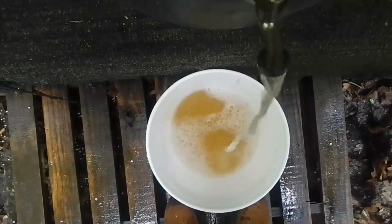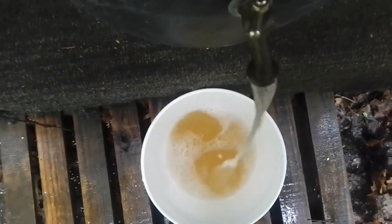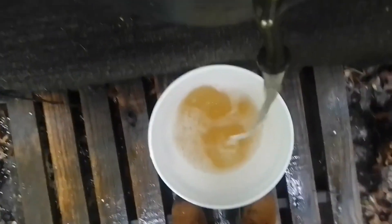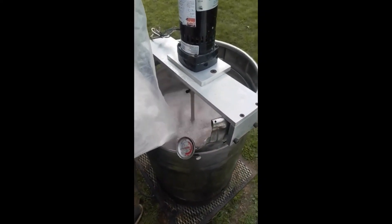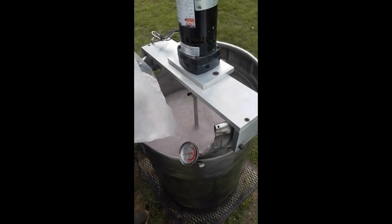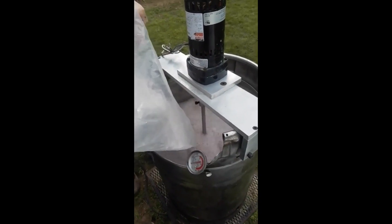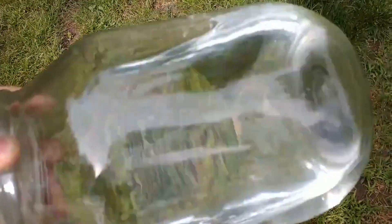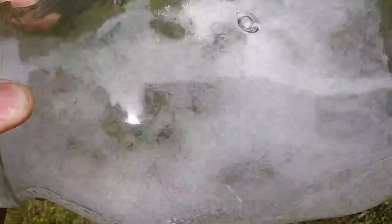Wouldn't it be nice if you could just know: if I want this exact proof, then I need to add this exact amount of water to this existing volume of whatever ABV I have? Well, this formula doesn't exactly do that — this is the simplest formula for proofing down to a specific ABV. Something very interesting happens when you mix water and alcohol that's going to throw off your proof by just a tiny fraction, and I'll talk about that in just a minute. But this formula gets you within a pinch of what you're after.